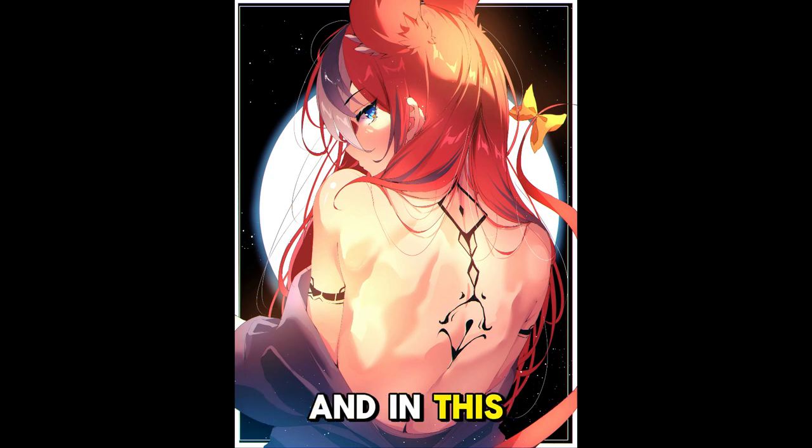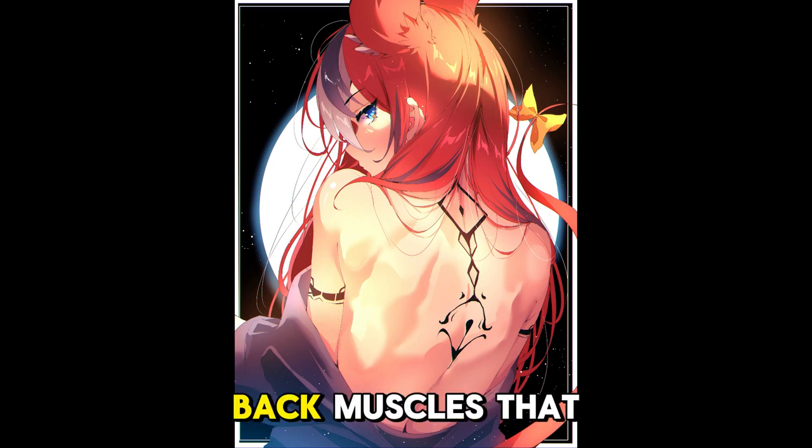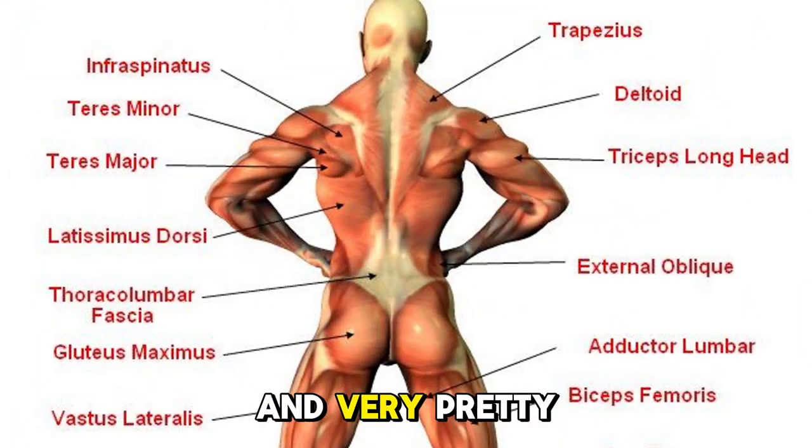Hey guys, I'm The One You Lost, and in this video I'm going to show you how to render back muscles that are toned and very pretty looking.